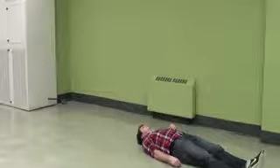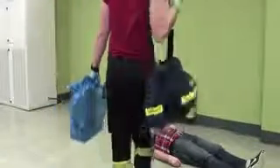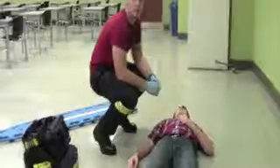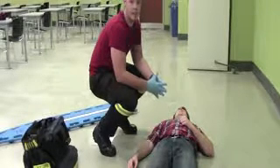Once I've completed this, I am able to move in and make contact with my patient. When coming up to my patient, I want to tell them not to move, introduce myself, and then ask for consent.